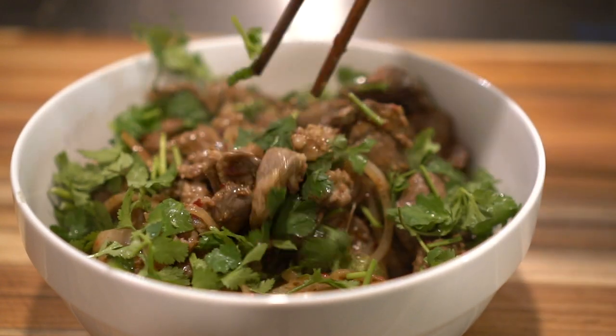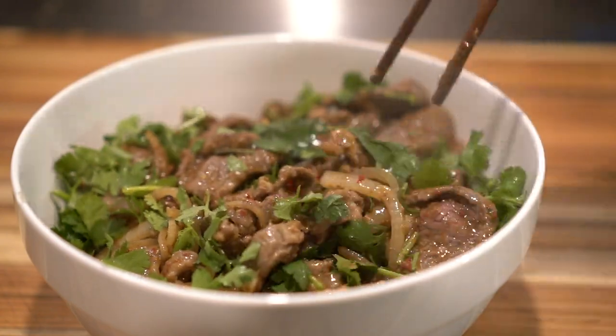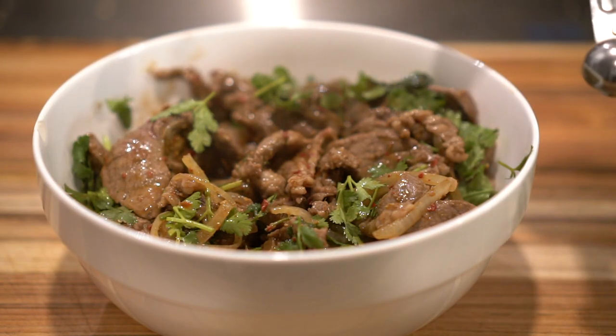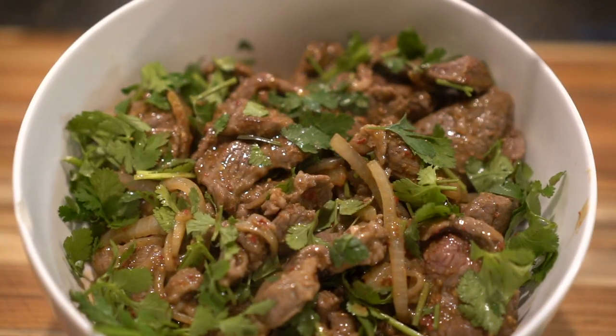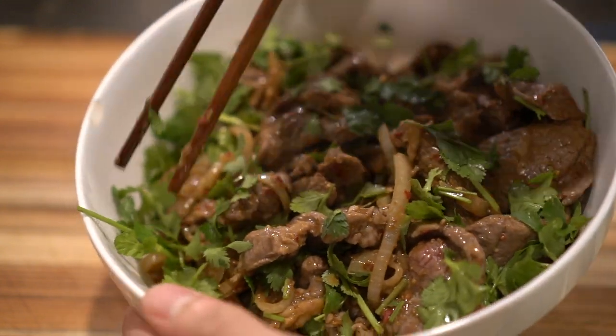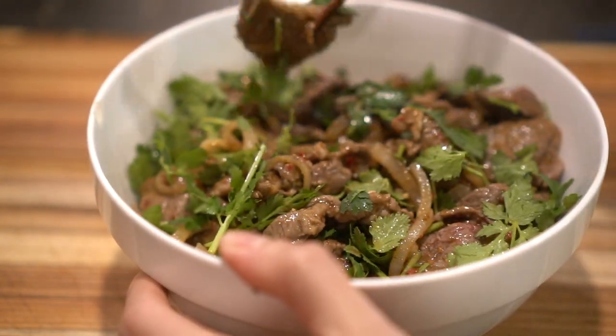Oh wait, I forgot something — we need to add one teaspoon of soy sauce because it wasn't salty enough. You might have noticed I added that extra teaspoon of soy sauce at the end — that's really the magic of cooking, it's trial and error, whatever makes your taste buds happy.